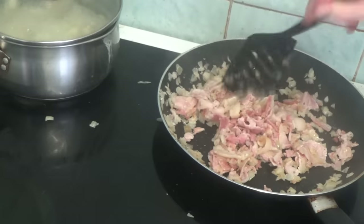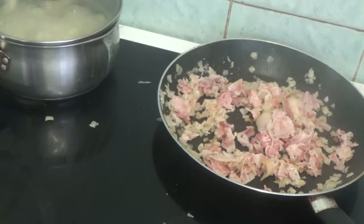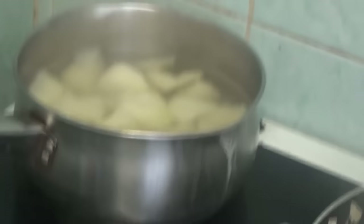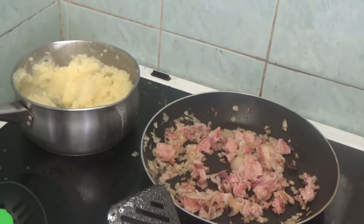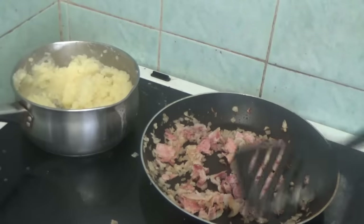The potatoes are nearly done — I'm going to mash them in a moment. The potatoes are now done. I'm going to turn the ring off, drain them, add some marge and a little bit of milk, and then mash them. I'm not very good at mashing — my wrists are sore all the time so it hurts.